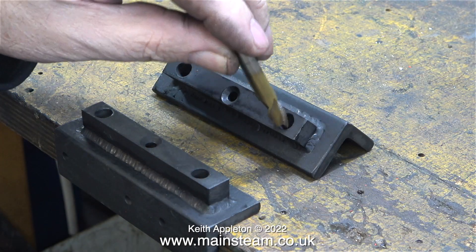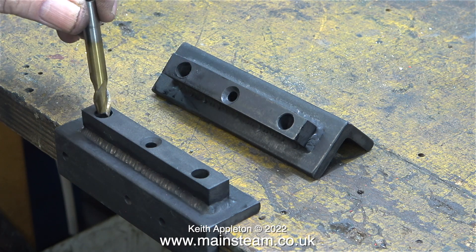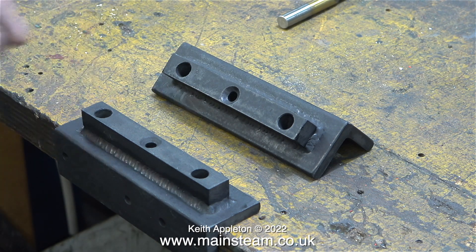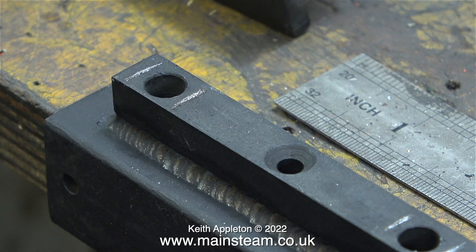To be perfectly honest, the only good thing about these boiler mountings is the quality of the welding, and this was done by the customer. I'm checking the sizes and all the holes are a different size, and the worst thing is the holes through the angle are not in the same place relative to the holes in the metal bar. If you look closely you will see that the holes in the bar are not in the middle and they're not the same distance from each other — it's a bit of a mess to start with.